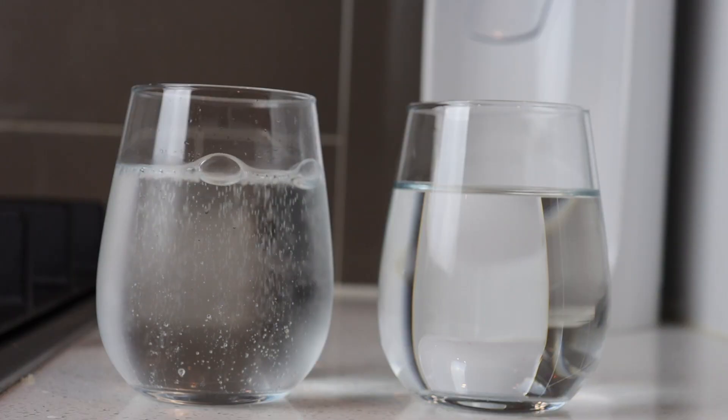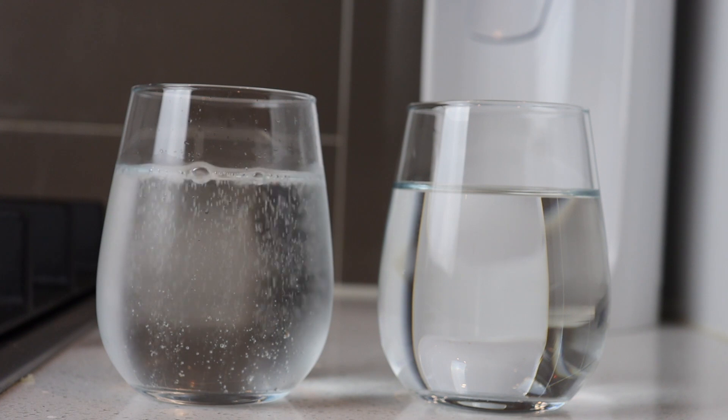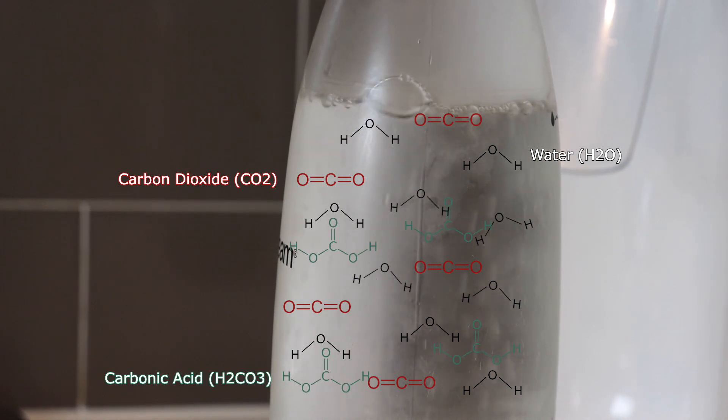But why does carbonated water taste different? For the bubbles to remain in a liquid, it has to be sealed — otherwise the higher pressure of the carbon dioxide in the liquid will release into the atmosphere, causing the drink to go flat. But that means the carbon dioxide leaves the liquid, yet it still tastes different. When carbon dioxide gas is injected into liquid water, most of it remains as carbon dioxide, but some of it reacts with the water. This chemical reaction produces a new chemical: carbonic acid.